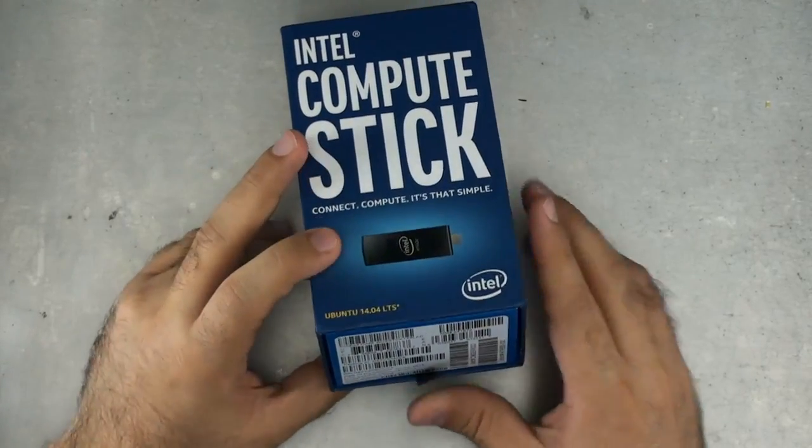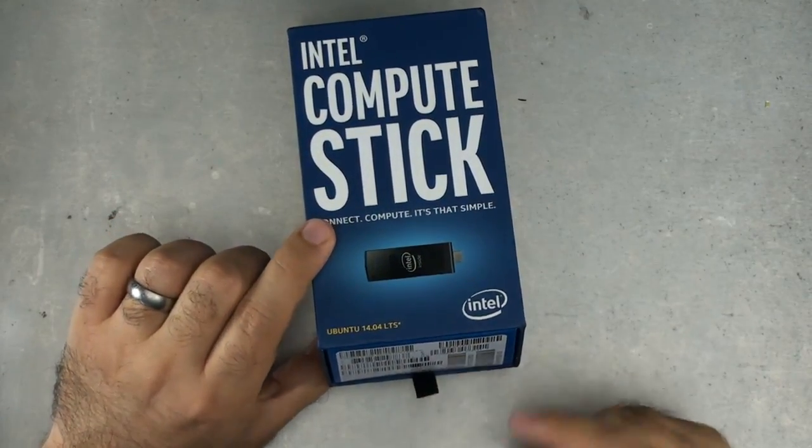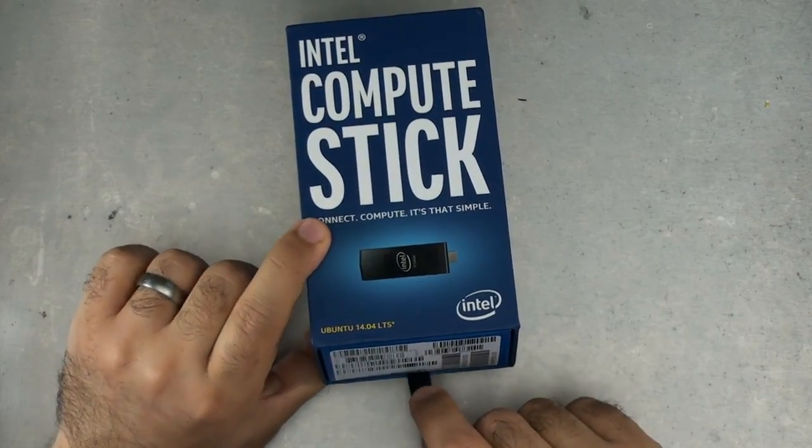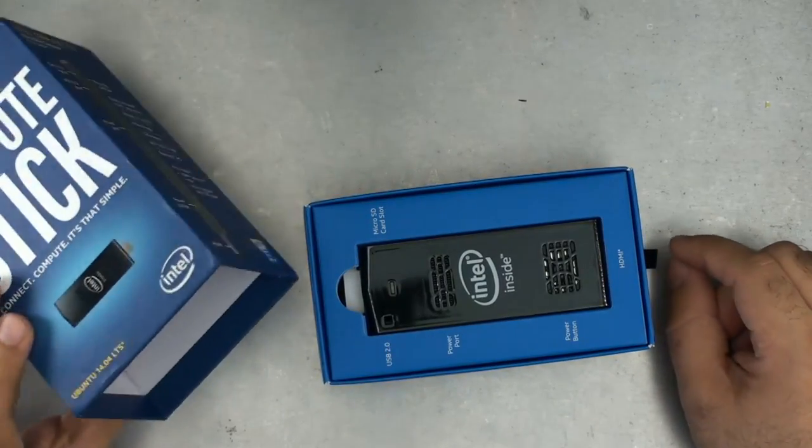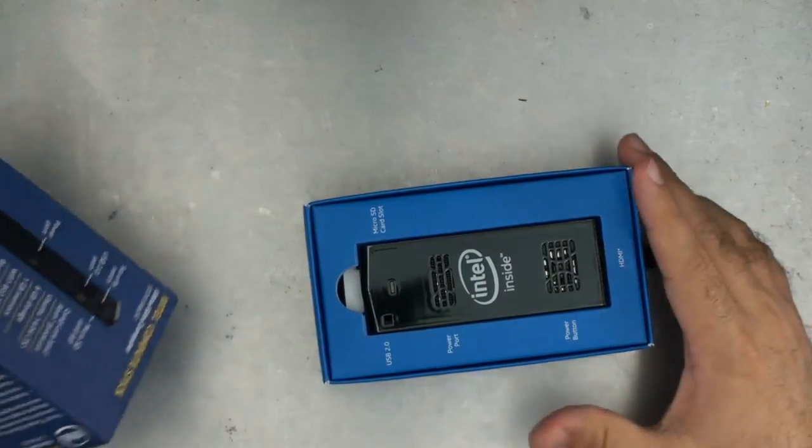I know I talk about it a lot, but packaging done right — look at this. There's a little black tab, and I pull the little black tab. Then this comes out. I know what I'm supposed to do. That's good packaging.